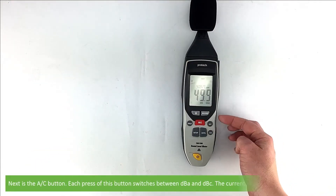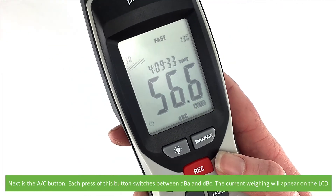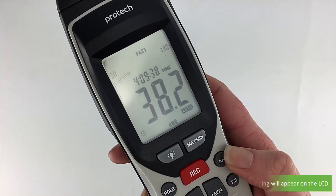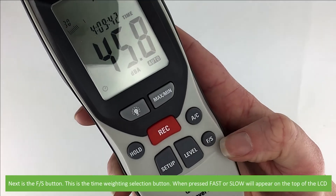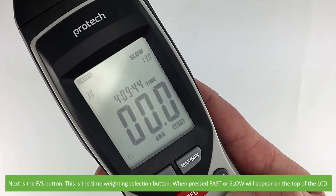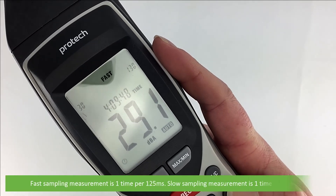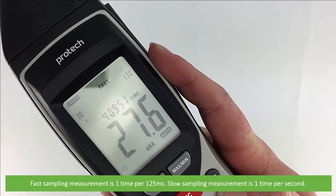Next is the AC button. Each press of this button switches between DBA and DBC — the current weighting will appear on the LCD. Next is the FS button, which is the time weighting selection button. When pressed, fast or slow will appear on the LCD. Fast sampling measurement is one time per 125 milliseconds and slow sampling is one time per second.